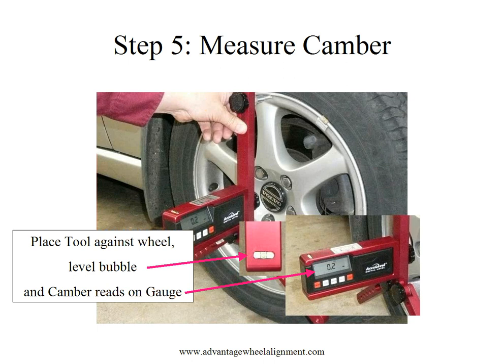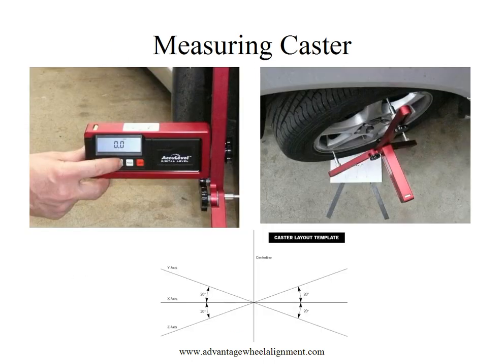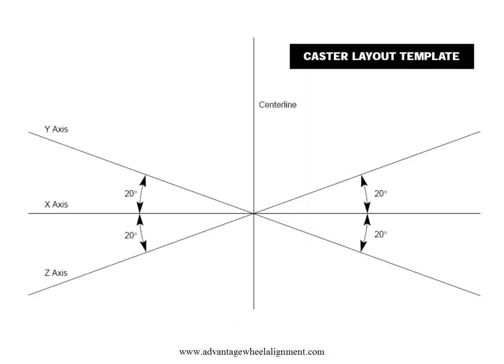Now, let's take a look at caster. When measuring caster, you'll notice that you are provided with a caster layout template. The purpose of this layout template is to allow us to turn the wheels 20 degrees in each direction without the use of a turntable or other measuring components. Keep in mind that caster is simply camber change in a turn, so this is why your tool does a great job with this.